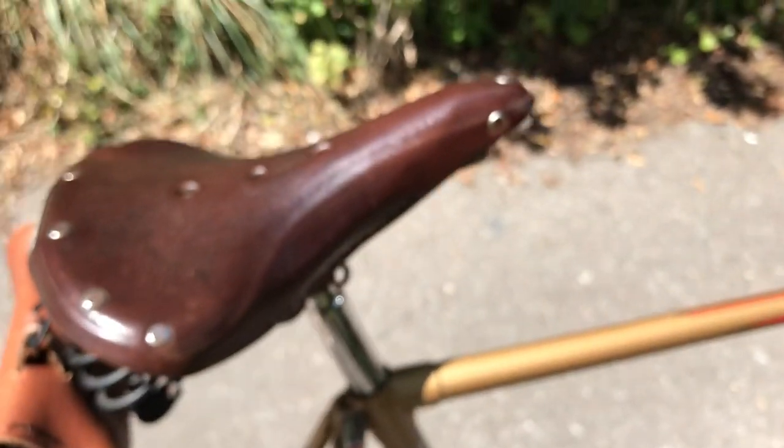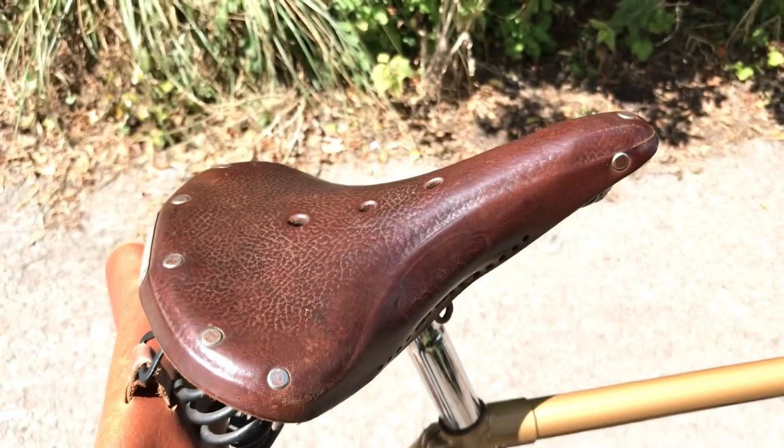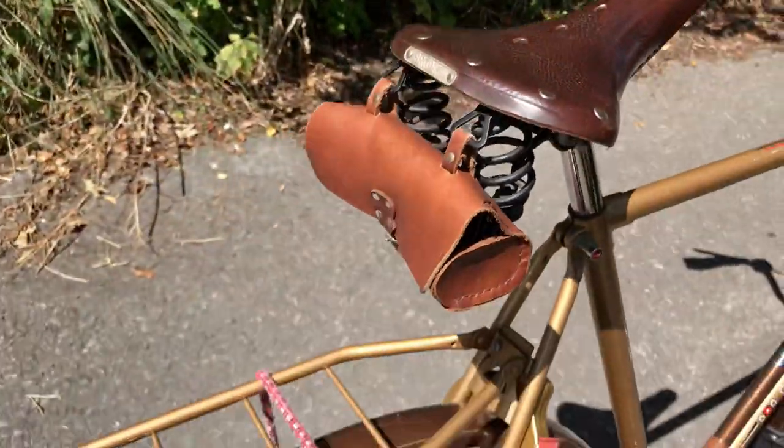The Brooks saddle is mine. It had a lepper saddle, which I don't get on with very well — the lepper saddles. So I'll stick one of my favourite Brooks saddles on.